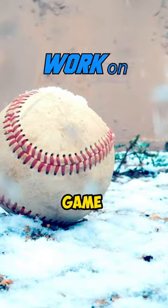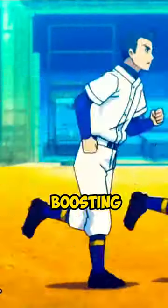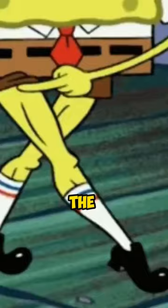You can level up your game by improving your 60 time. Besides boosting on-base percentage and stolen bases, the enhanced leg strength and mobility benefits both pitching and hitting.